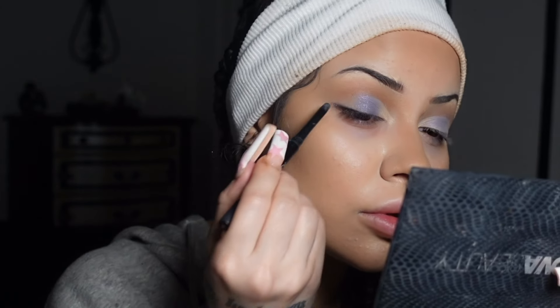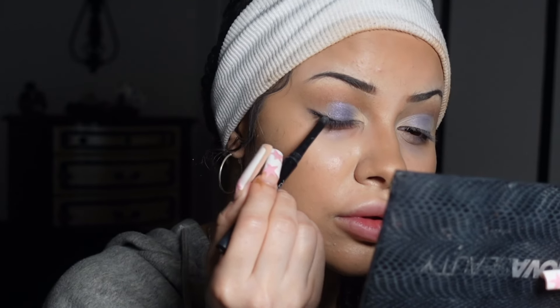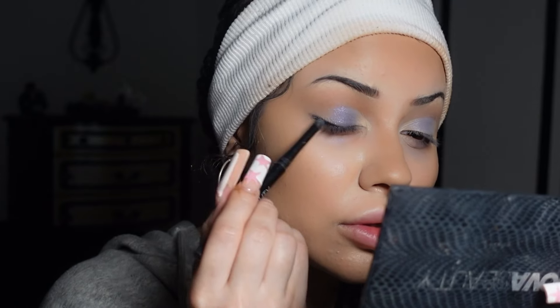I'm gonna set the outer and inner corners with translucent powder so it stays light. For eyeliner I'm gonna use the Nova Beauty 'Talk to You Later' gel eyeliner — I'm lining the whole thing and also creating a little baby wing.